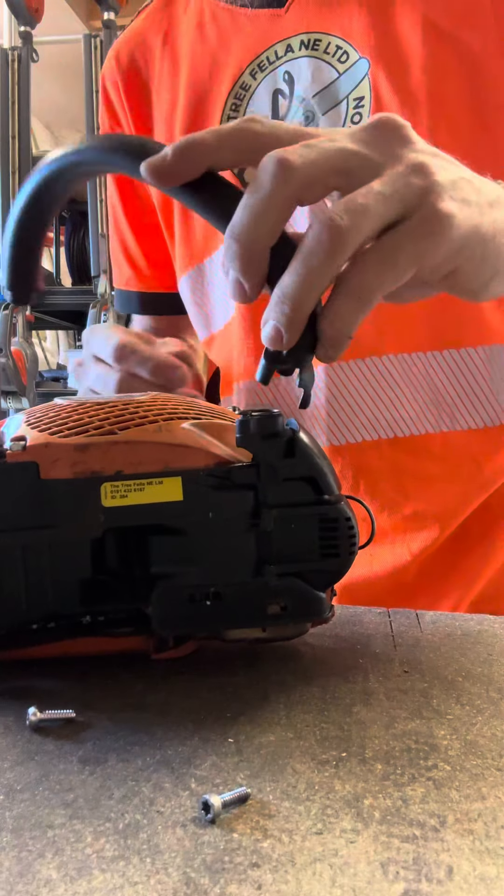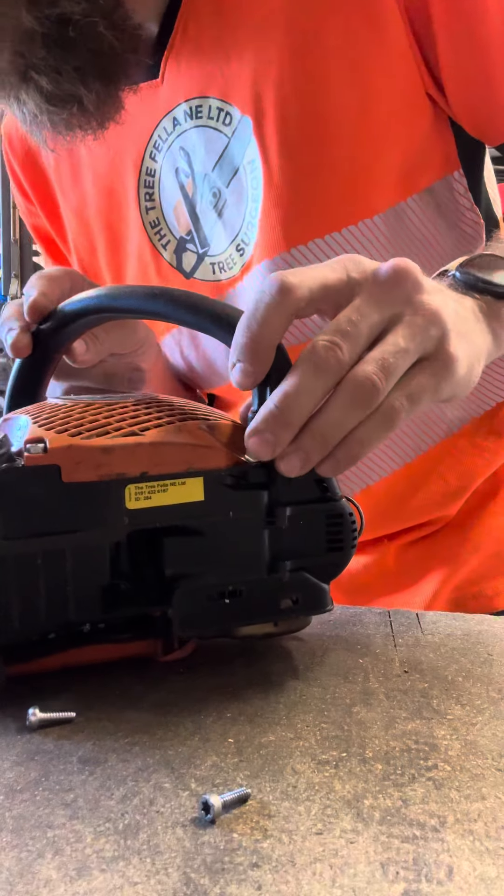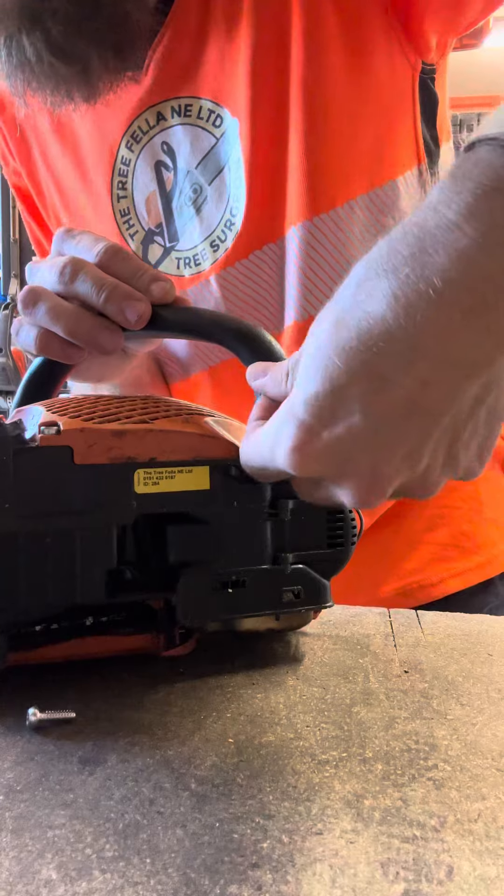Now we're going to take the handle — that's going to pop on top. Push it in and pop the narrowest screw back in there.